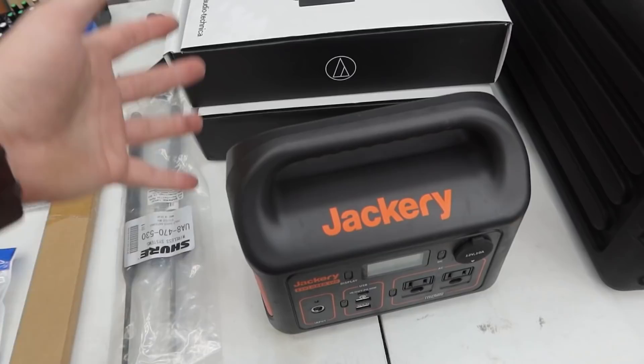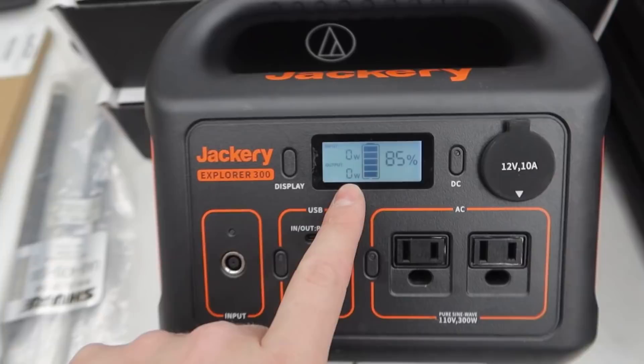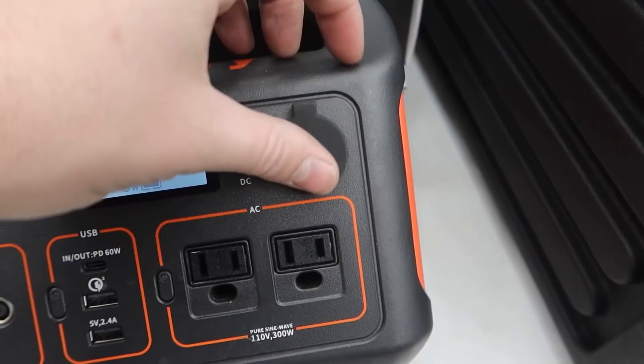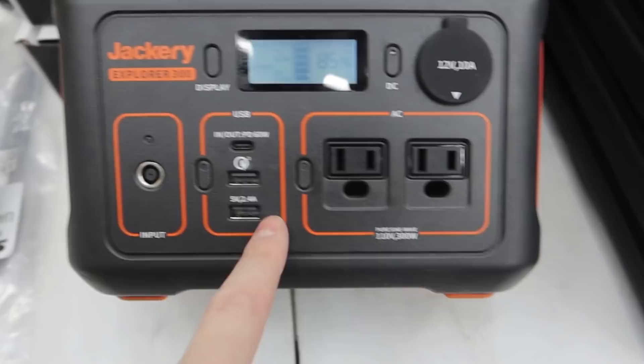This is actually a lithium ion battery, so it's not like your standard car battery. This thing is designed to power electronics. It's got a display on it that'll tell you your output, your input, and how much charge is left as a percentage — which is super clutch. You can plug in DC power here, it's got two AC plugs, one USB Type-C output, five-volt outputs. You turn it on right there — it's 110 volt, 300 watts. 300 watts is a lot of power.